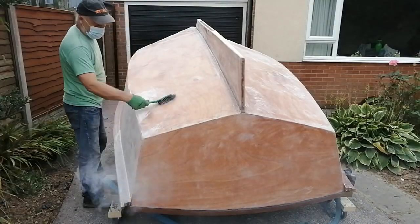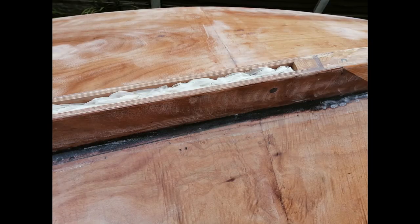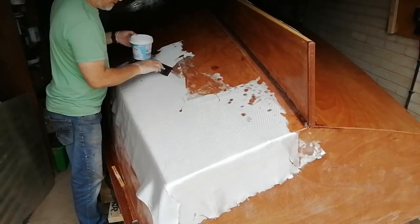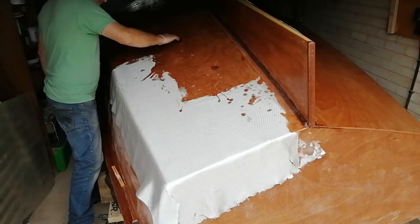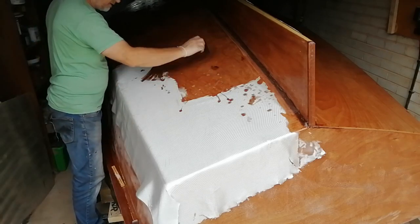Before fibreglassing the bottom of the boat, I stuffed some polythene into the centreboard trunk to prevent drips of epoxy running down inside. Then it was time to fibreglass the keel as well as the bottom and sides of the boat.